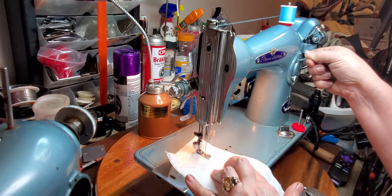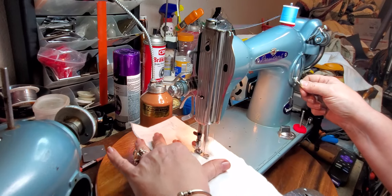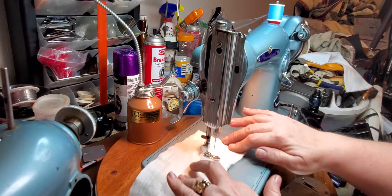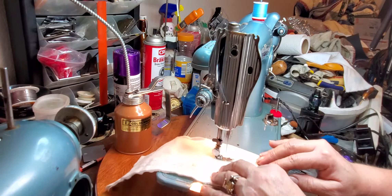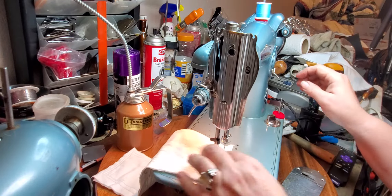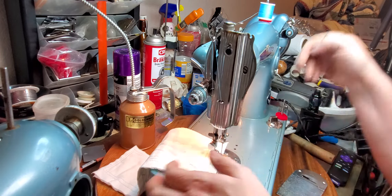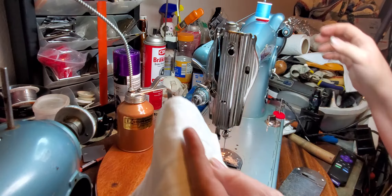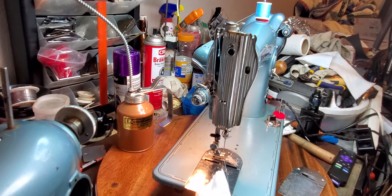All the way up is reverse. Almost went off the edge there. And then back-tack it. So great machine — does a really really nice job.